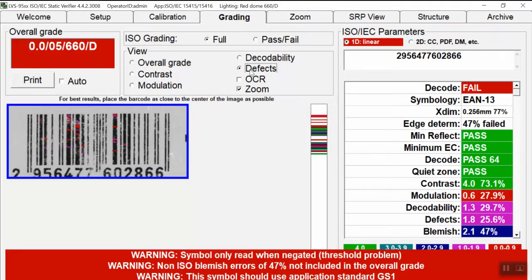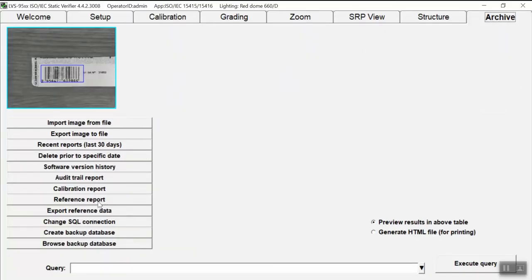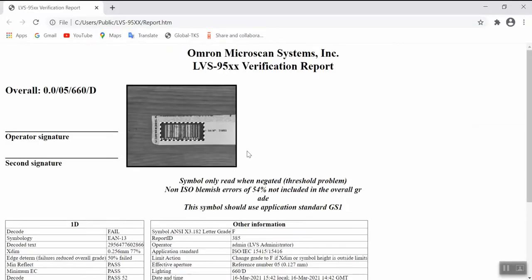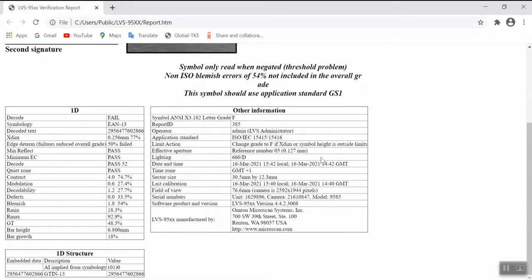To prove to our customer the result of this verification test, we can supply a very detailed verification report by pressing the archive button, going to reference report, and selecting the last one. This opens the detailed LBS95XX verification report.